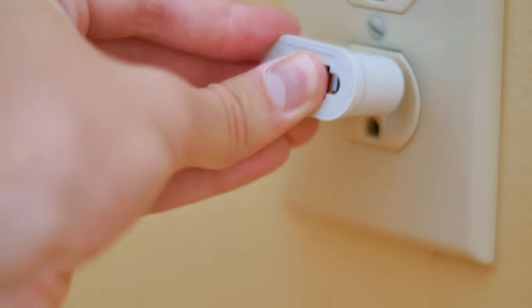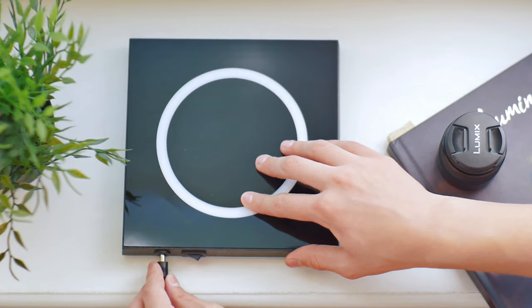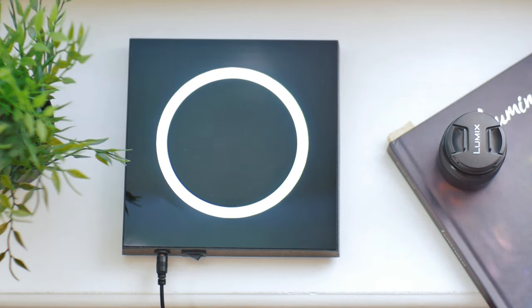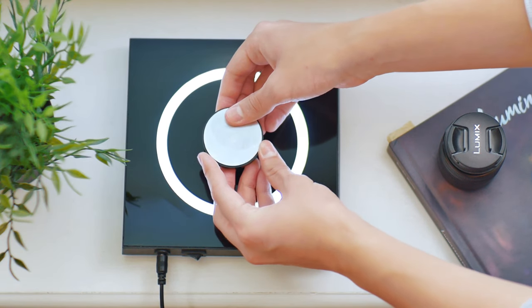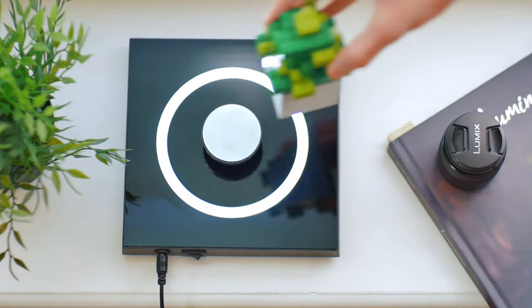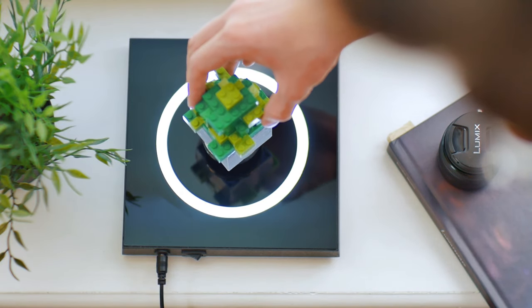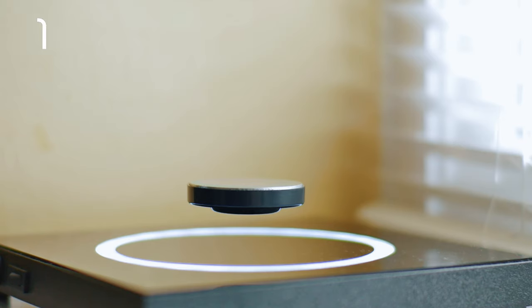This levitating display stand actually uses a European plug for power, but it comes with an adapter. To use this thing, you basically set up the base on the surface where you want to use it, turn it on, and balance the display stand in the magnetic field of the base. This can be kind of tricky because the magnets try to pull the stand out of your hands, but after a few times you'll eventually get it. I got it balanced on my second try, so if I can do it, you can do it.